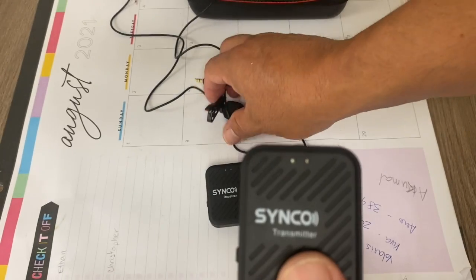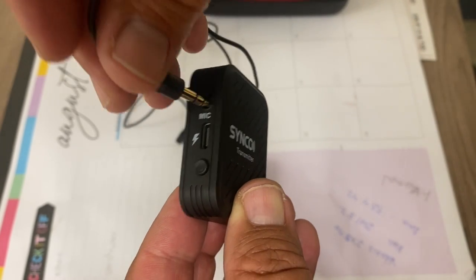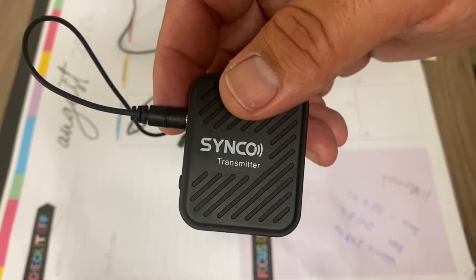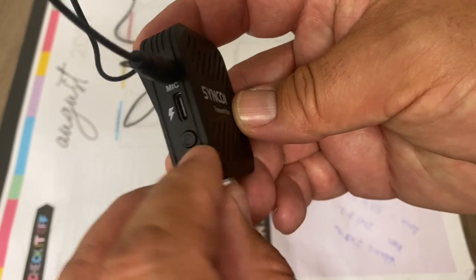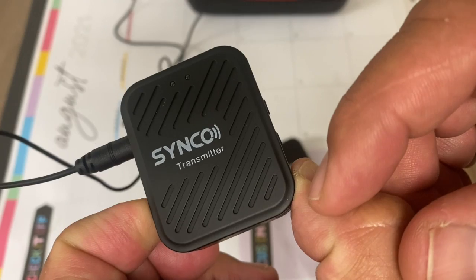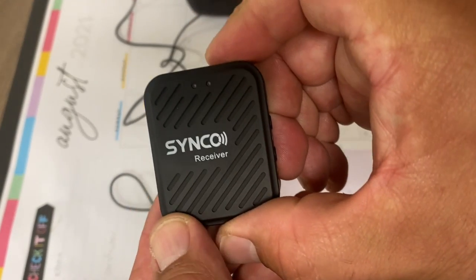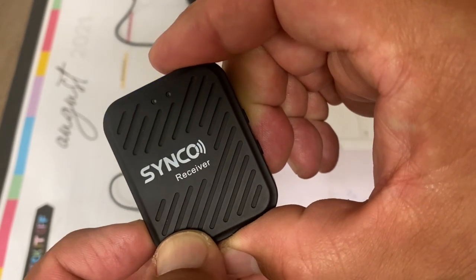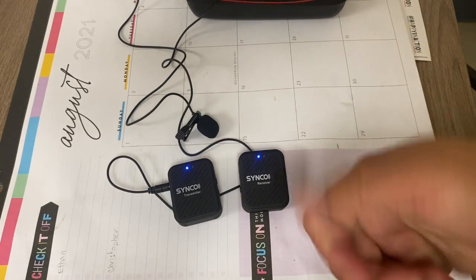The transmitter is what the person will wear, usually on their pocket or waistband, and you connect the lavalier mic into that. To power it on, push and hold the button on the left side right underneath the mic for a few seconds until the blue light turns on. Here is the receiver — to turn it on, do the same thing: push and hold the power button on the left side until it lights up blue. Now they're both on and good to go.